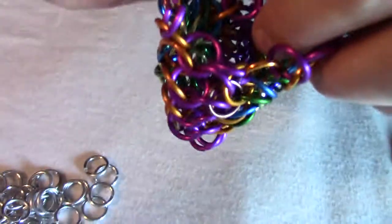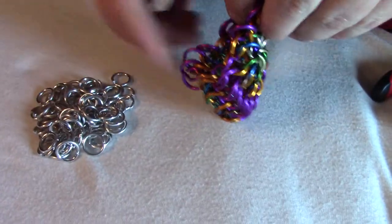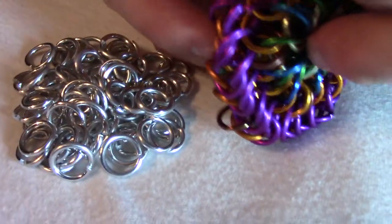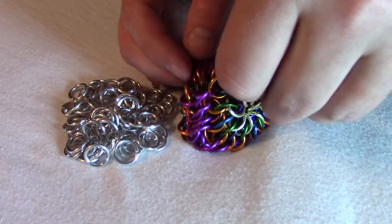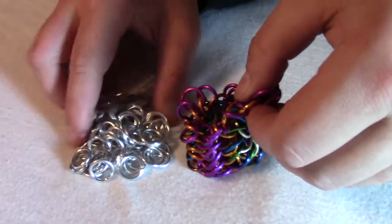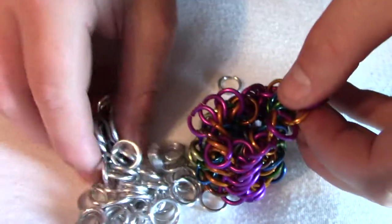Now that I've gotten this closed up about this much, there's still enough room for me to put rings into it. So here are the rest of the rings, and all of this together, along with the baggie that it came in, weigh 65 grams. So now I'm going to stuff all of these rings into the middle and show you what that looks like.